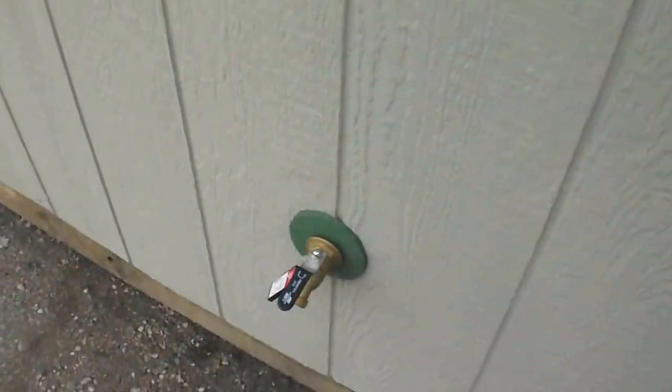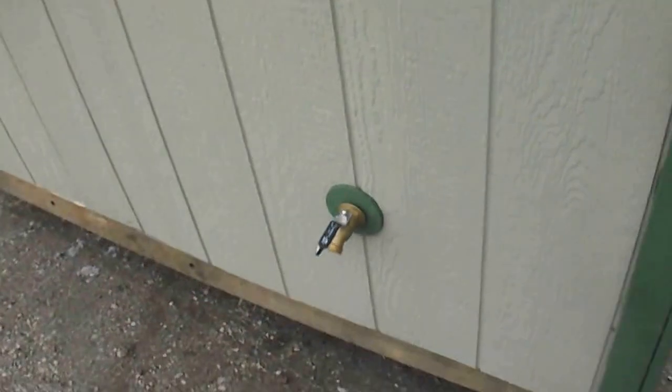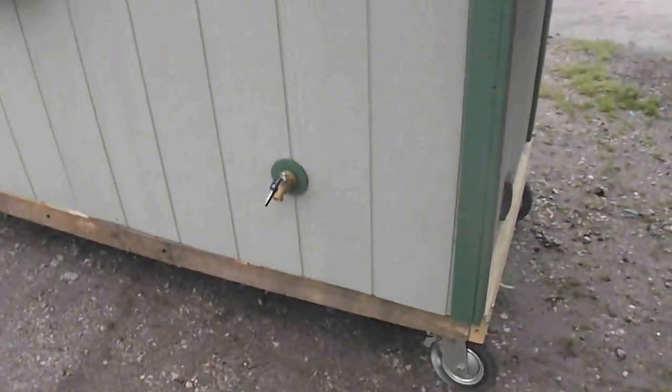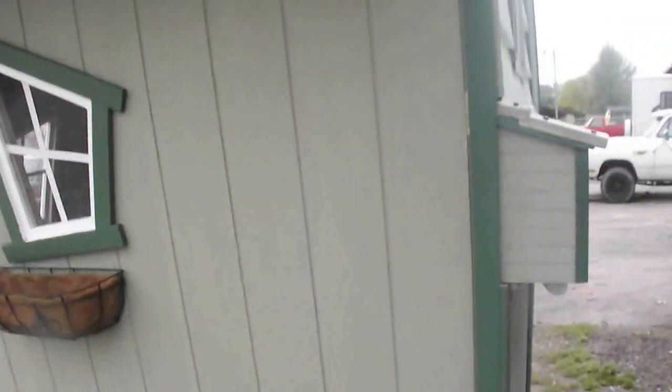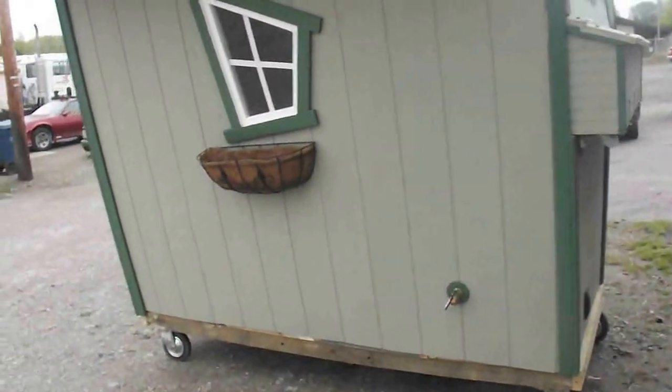I forgot to show you — on this side is a faucet. If you want to flush your system, sanitize your water system, you can do that. You won't ever have to go inside the chicken coop unless you want to collect eggs or whatever.